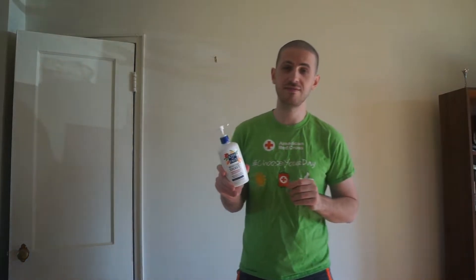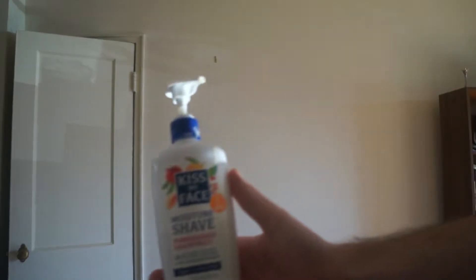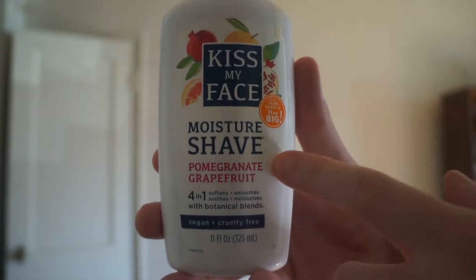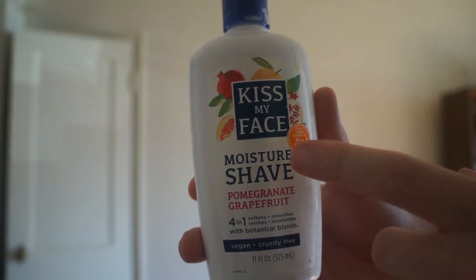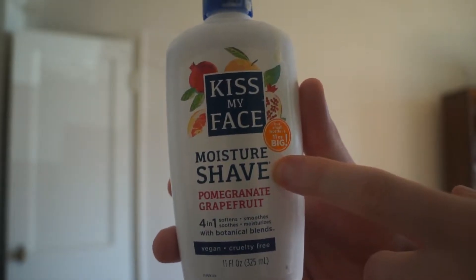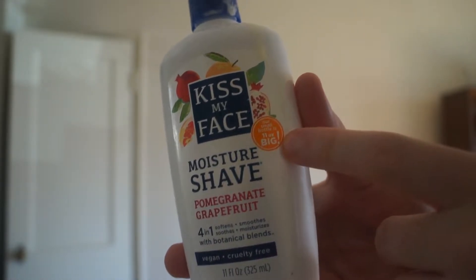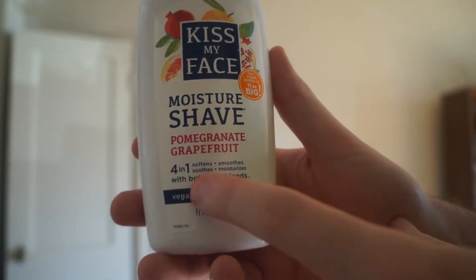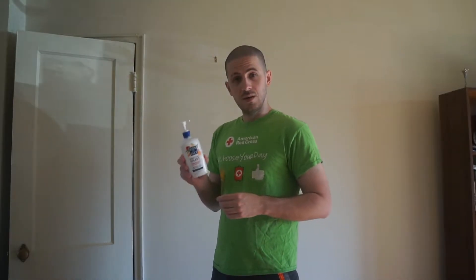Next we have shaving cream. There's no indication at all of what type they're using. I'm going to use my personal brand — Kiss My Face. Their small bottle is 11 ounces, it's vegan and cruelty free. But what I like most about it is that it's 4 in 1. I'm a big fan of shoving as many things into one as possible. So that's what we're going with.